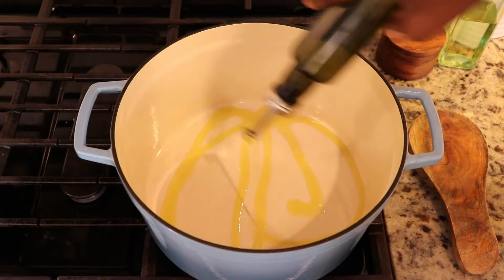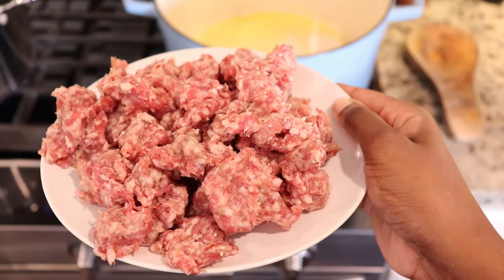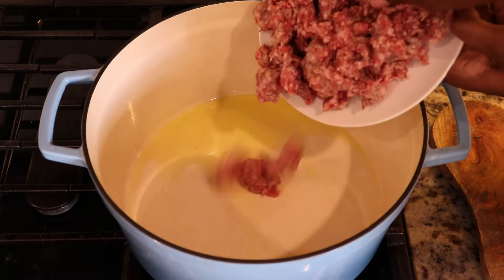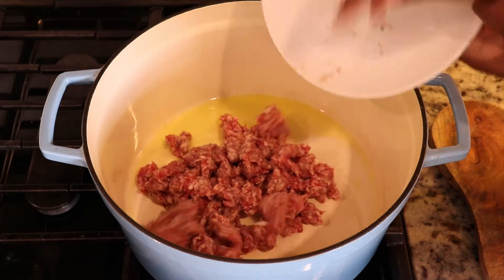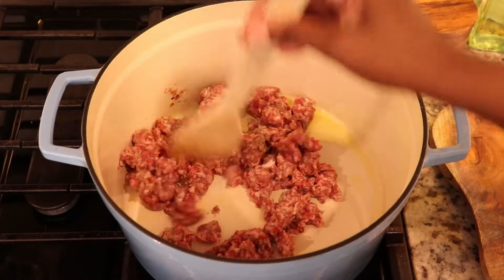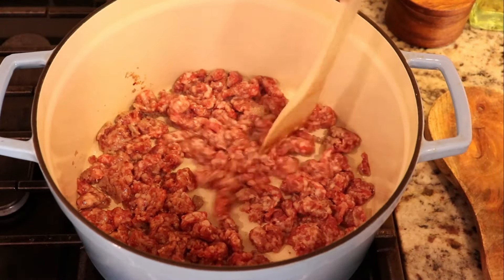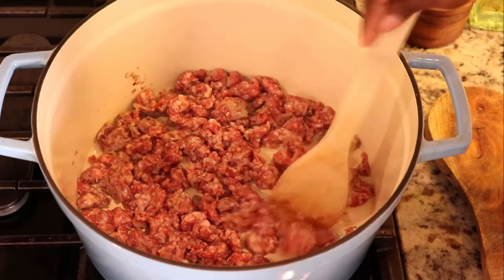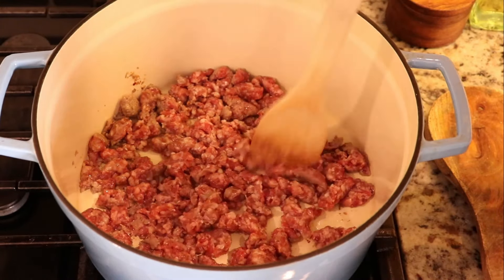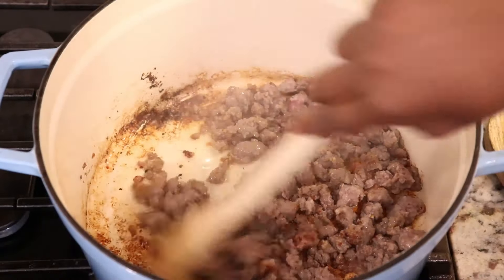In a pot over high heat I'm gonna add olive oil. Next I'm gonna brown sausage — this is just Italian sausage that I've removed from the casing. Using my spoon I'm gonna break the sausage up into smaller pieces. You want it to look like this, spread out into a single layer, and allow the sausage to brown.